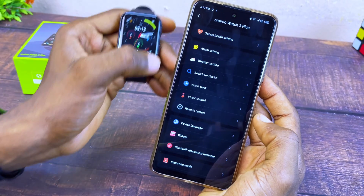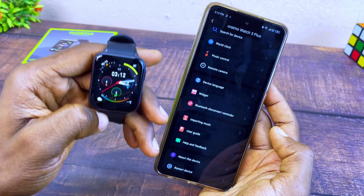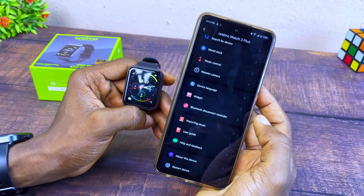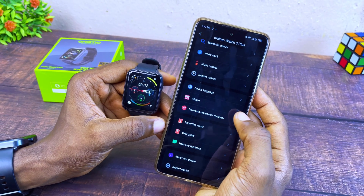Once done, select Back and you'll receive notifications from other social media platforms. Music control is also available — I'll share how to import music to the Oramo Watch 3 Plus in another video since this video is already long. If you have any issues or difficulty, please drop it in the comment section and I'll reply.